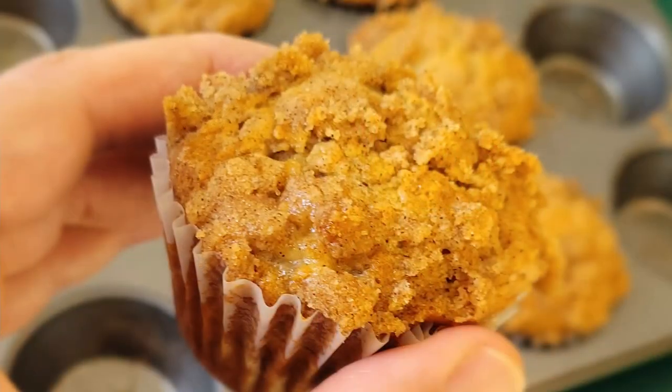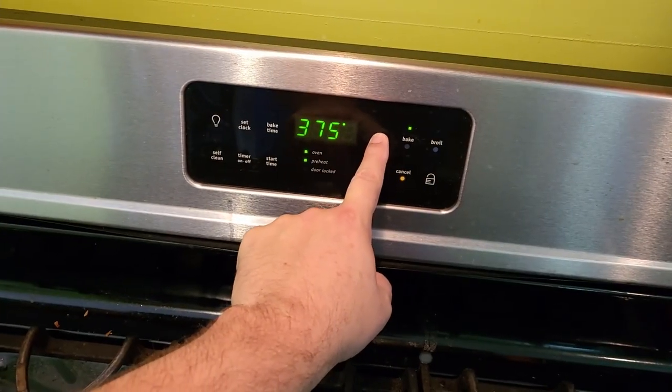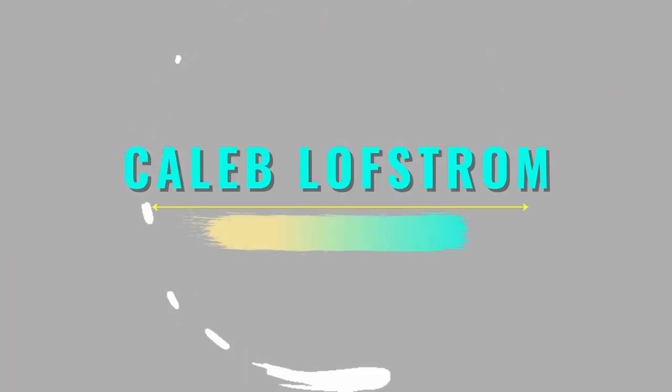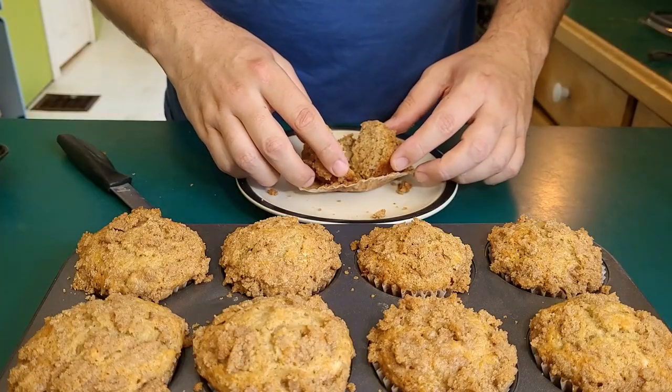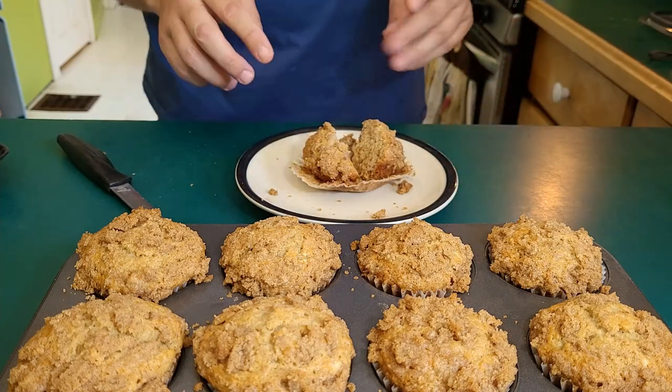Preheat the oven to 375, let's bake some muffins! Hello, my name is Caleb. I hope you're having yourself a fantastic day. Today we're gonna be making apple banana muffins with a brown sugar crust. These are a huge hit in my house.